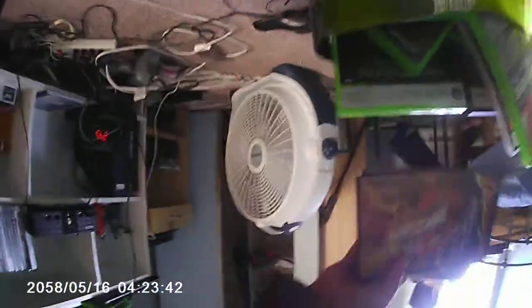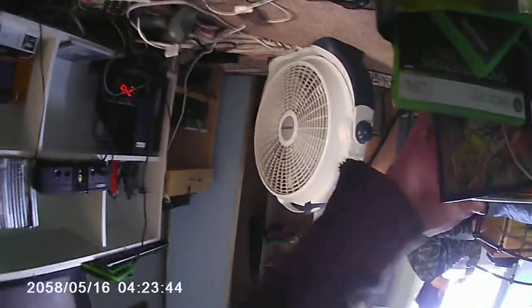Hey everyone, it's Liam. I got a small Cobra camera for the first time — a camera like this. My room is a bit of a mess, you can see. I just have to put it in a bag, like a plastic bag. And that's it.